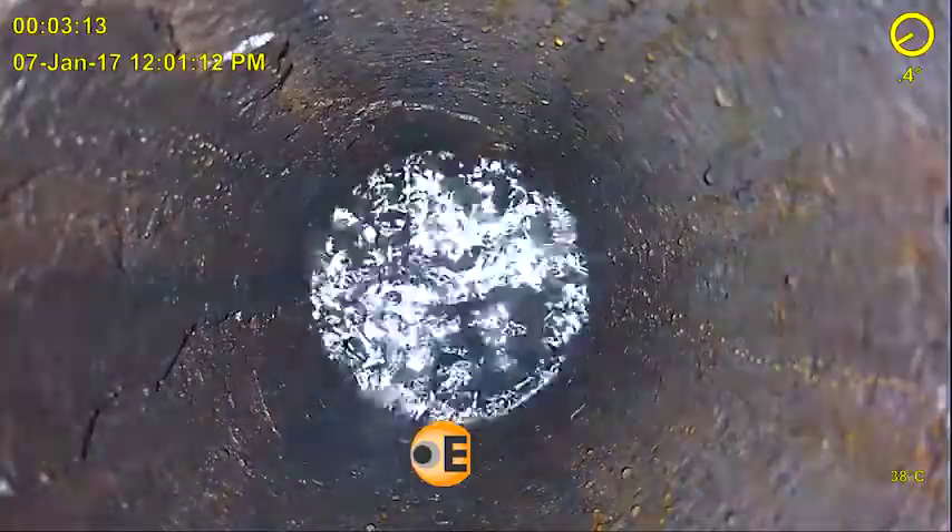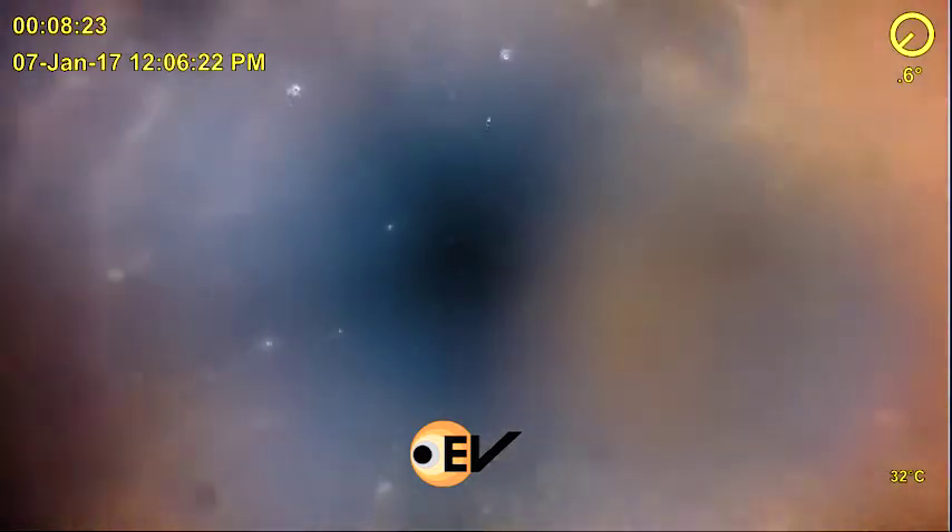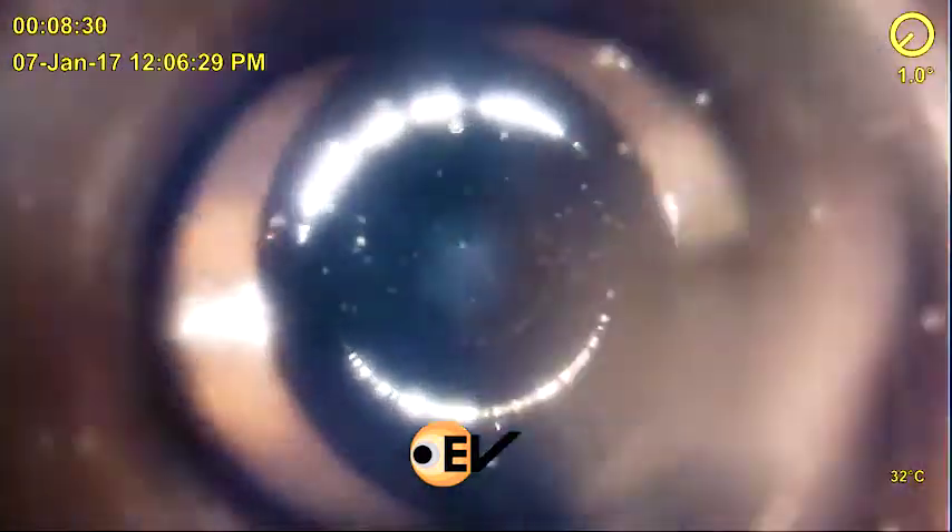There was communication across the valve, but there was no access through it. First, the operator decided to run a lead impression block, which returned to surface with a half-moon shaped impression. After seeing the impression, the operator was not satisfied the results were conclusive and wanted a visual answer to identify what the obstruction was down hole.